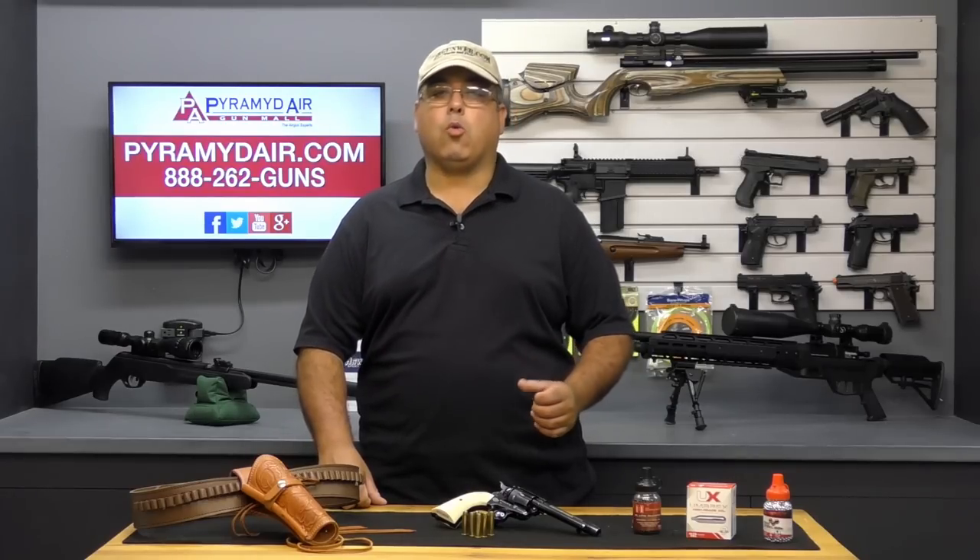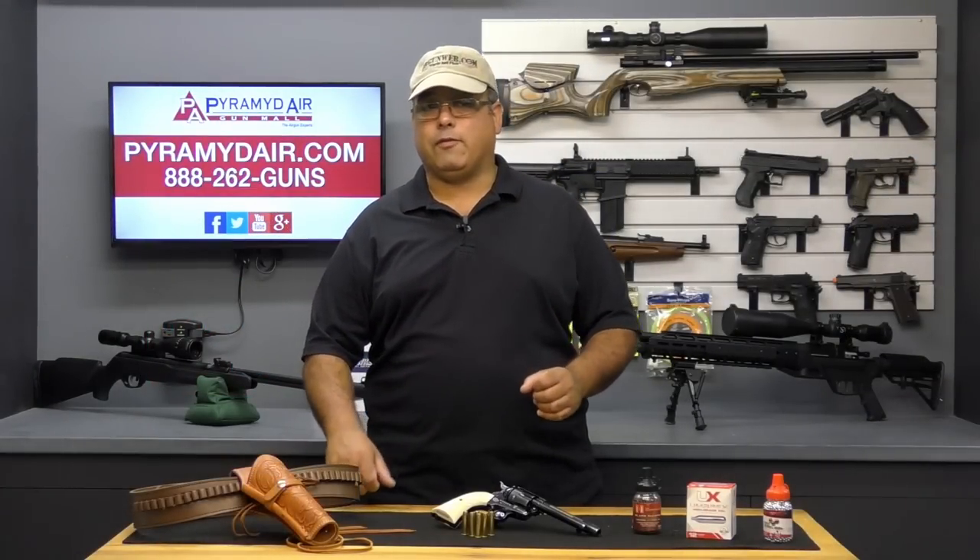Generally I don't expect too much from a smooth bore BB pistol, so when I was able to shoot quarter-sized groups from around 5 yards, I was really impressed. And tin cans — they don't stand a chance out to 10 and 15 yards.